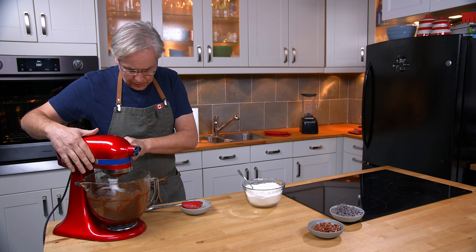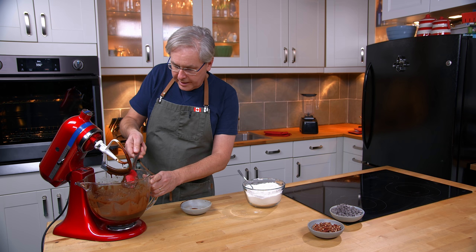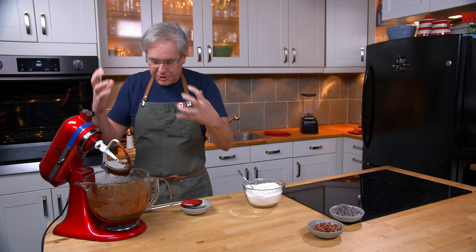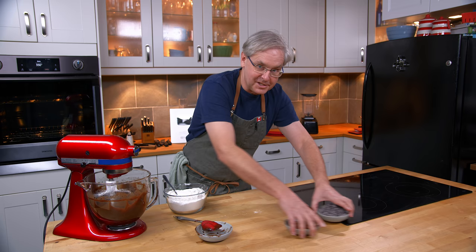I'm going to turn this off and scrape down the sides. I'm not someone who likes coffee — you'll never see me drinking a cup — but I do like a little bit of coffee in things that are chocolate. It deepens that chocolate flavor and doesn't really come through. You might get a little hint of coffee but never a big hit, which is quite nice. We'll see if Julie picks up on it when she tastes them later.